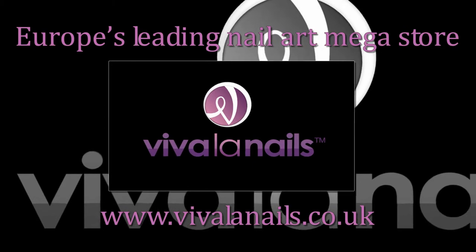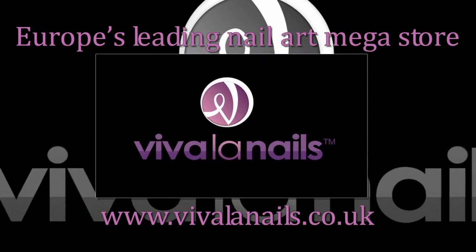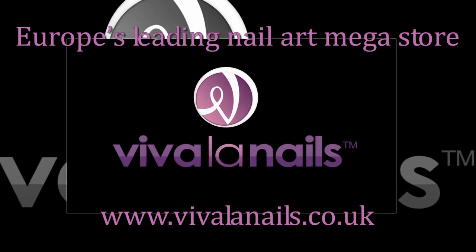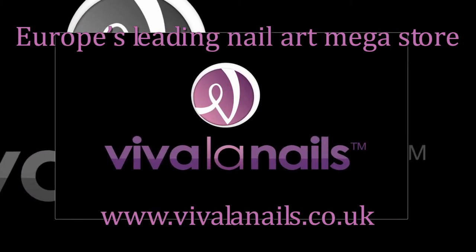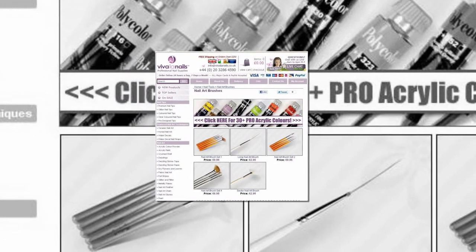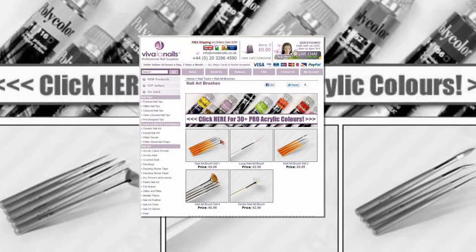For top quality professional nail art brushes, visit www.VivaLaNails.co.uk, Europe's leading nail art mega store. On Viva La Nails' website, you'll find individual nail art brushes, as well as brush sets, how-to videos, and nail art tutorials. See you next time.